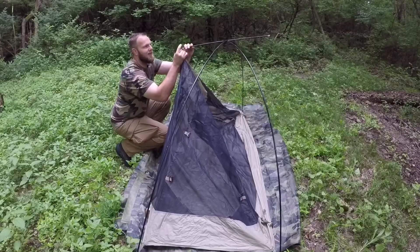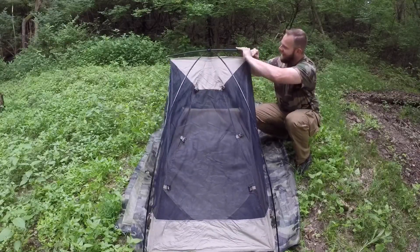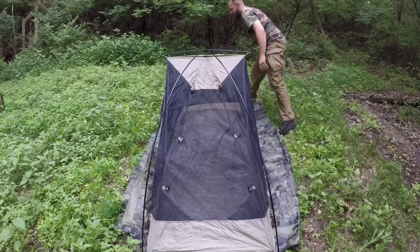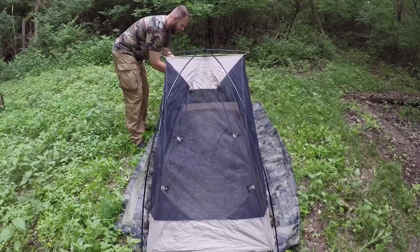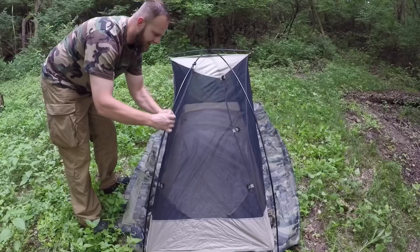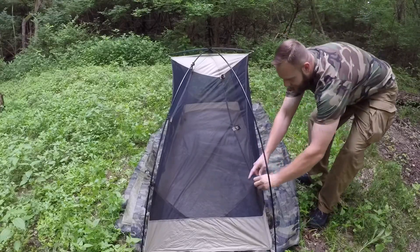It's getting ready to rain here pretty soon, so I wanted to get this going before the rain gets here. And of course, calm before the storm, mosquitoes like to come out. This is so easy to set up. I like the clip-ons better than the ones where the poles go through the sleeves — so much easier, and it works just as good.